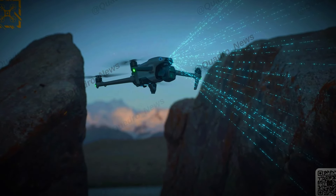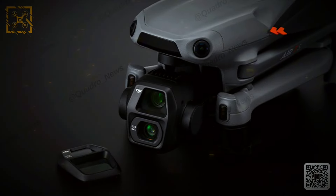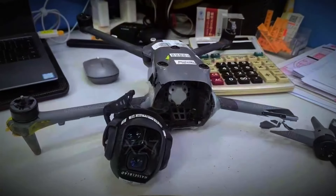Safety features are also top-notch. It has a barrier detection system using LiDAR technology to sense and avoid obstacles. The Advanced Pilot Assistance System APAS 5.0 helps navigate around obstacles in real time. The next-gen Return to Home RTH feature ensures the drone returns safely even with weak signals or bad weather.